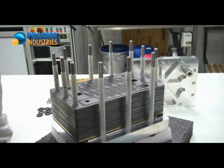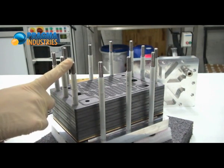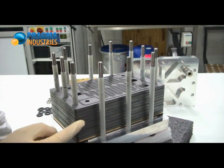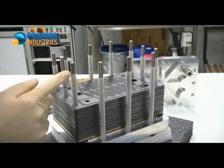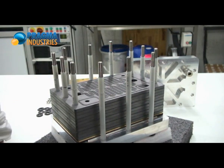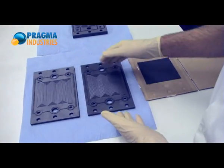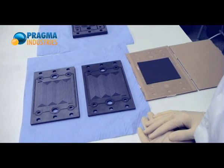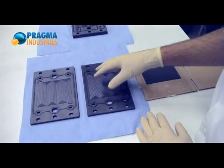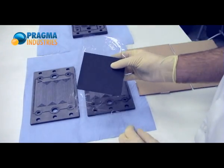The graphite plates are insulated from the tie rods to avoid short-circuiting all the plates. The insulation is made by plastic tubes around the tie rods. Now we will add two cells. The cells that are waiting there — that's the components required for a single cell: one cell, two graphite plates, and one membrane electrode assembly.